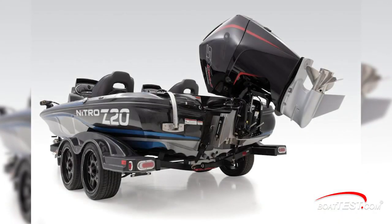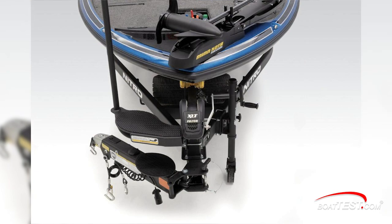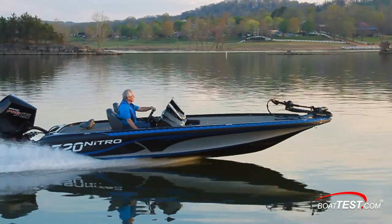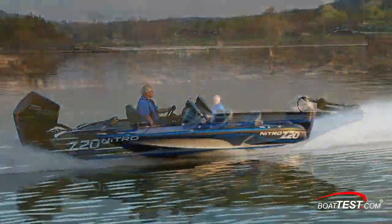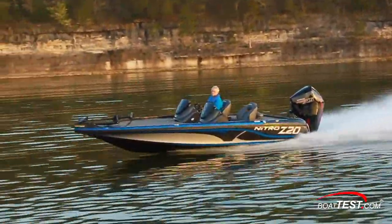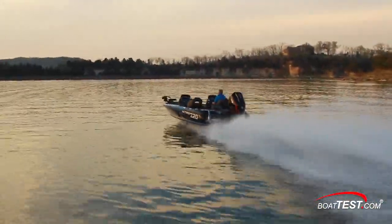To complete the package, the Z20 comes on a standard custom-made trailer that has a swing-away tongue. The Nitro Z20 is a tournament-quality bass boat, and with the new Mercury four-stroke outboard, her performance remains strong. That's my full test and performance review. For BoatTest.com, I'm Captain Steve — we'll see you on the water.